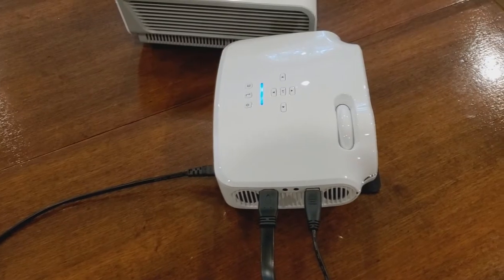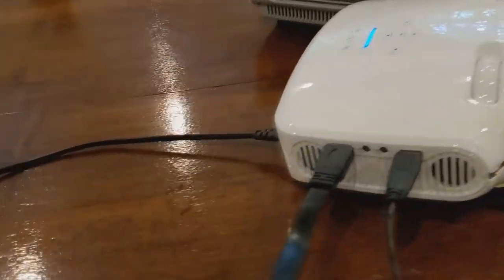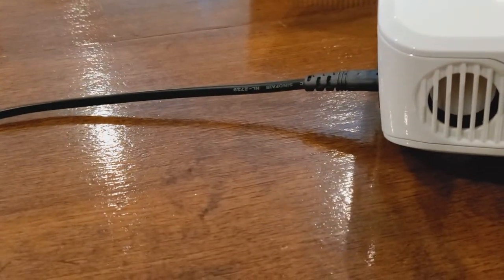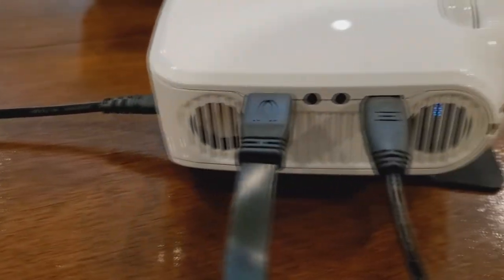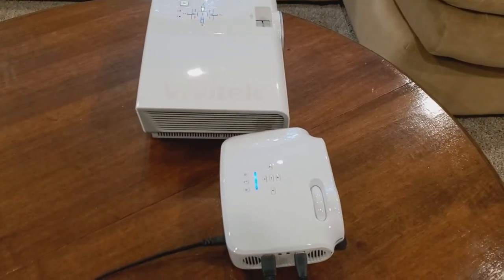So here's the Crenovo projector on. Let's see if you can hear it. Yeah, you can hear it — it's not loud, but it's not very quiet either.